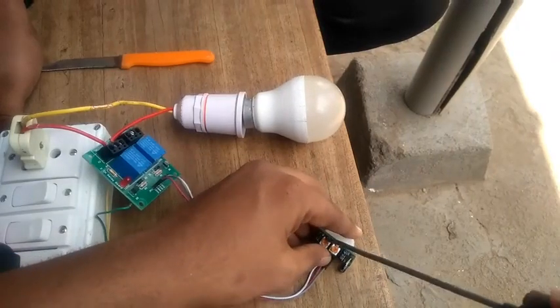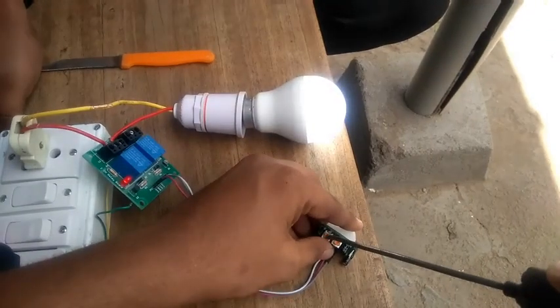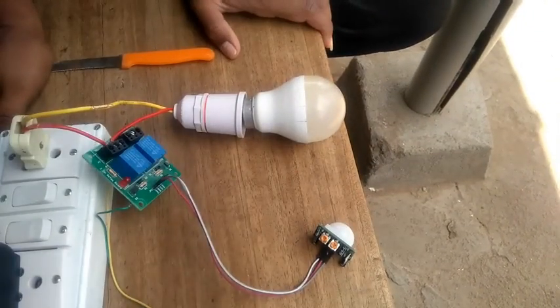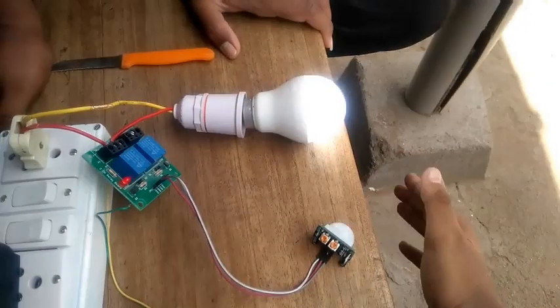This is a potentiometer. We can set this potentiometer. We have to set this potentiometer. We can activate it. We can stay stable.